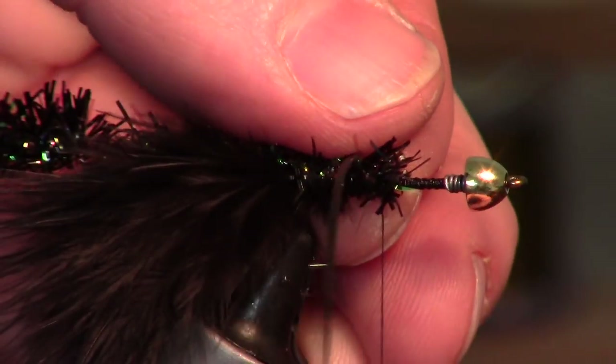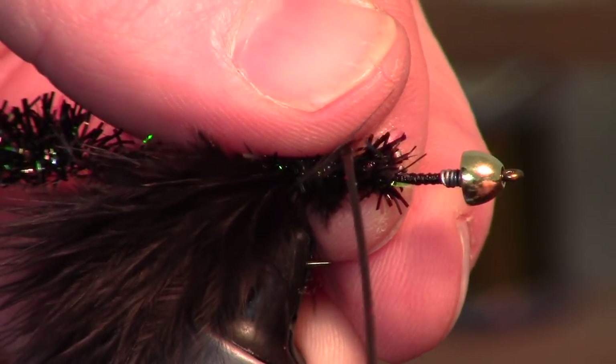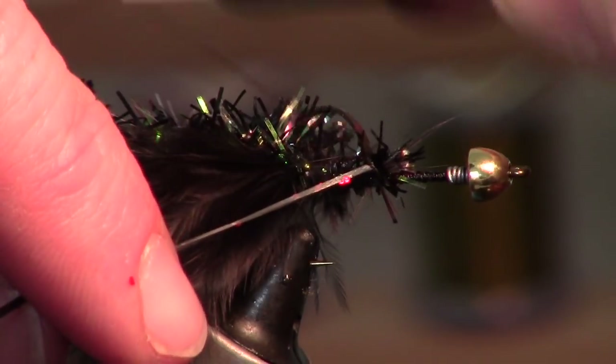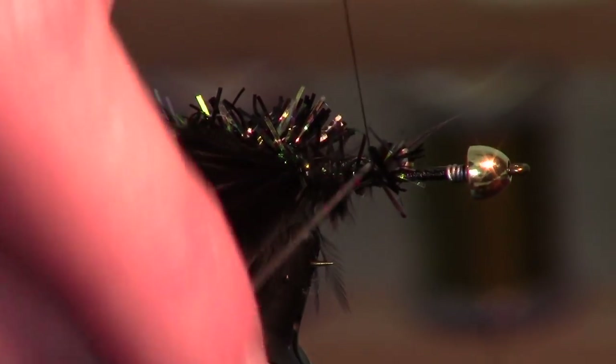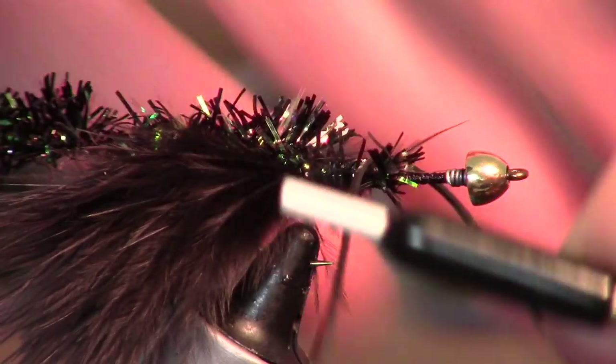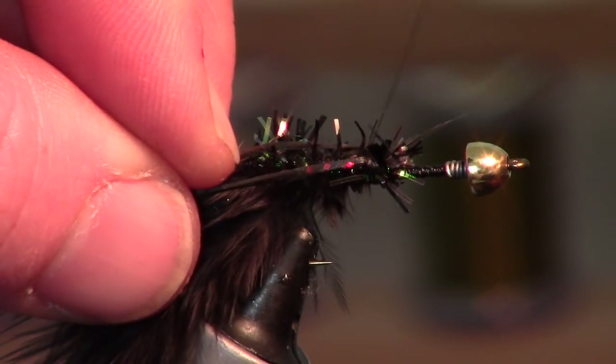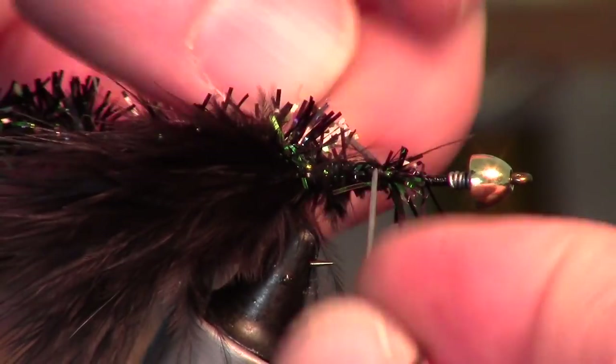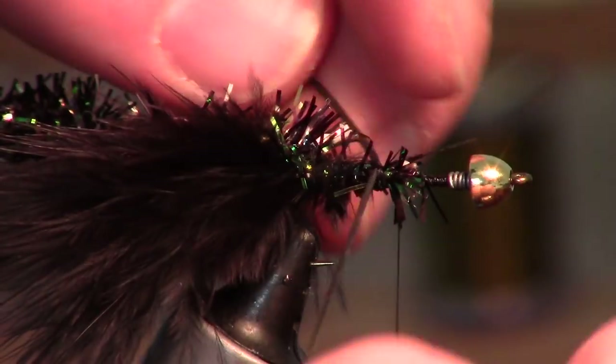Set the crazy legs right across the top here and just do an X wrap — bring this one back, do a wrap this way. You can kind of pull them back and make sure they're really in there solid. It's okay if they're angled backward.